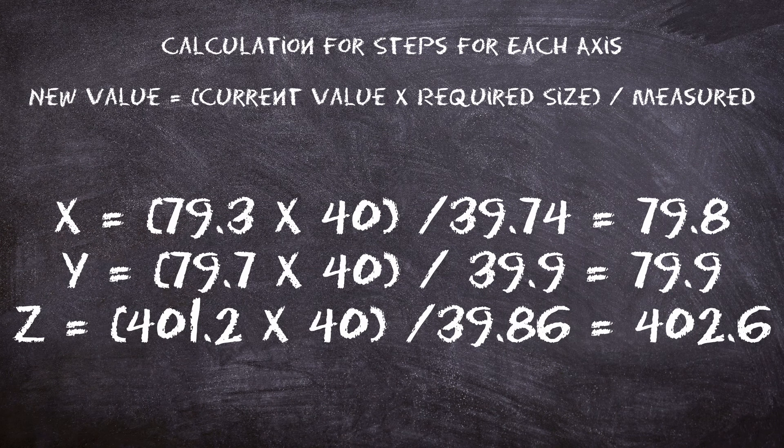We're back to the blackboard to recalculate our new steps. We're taking the current value, multiplied by the required size, divided by what we measured. In our first trial, we reset our machine value to 79.3 in the X, 79.7 in the Y, and 401.2 in the Z. We're still trying to obtain 40 millimeters. We'll take those values, multiply by 40, divide by what we measured off our recent cube, and come up with our new steps to enter into the machine.